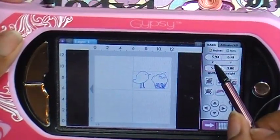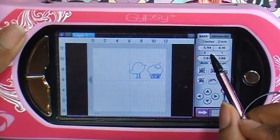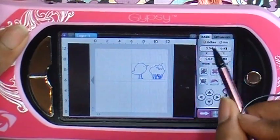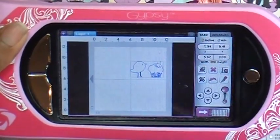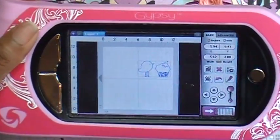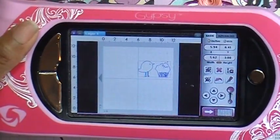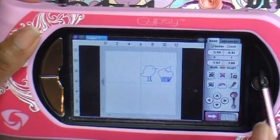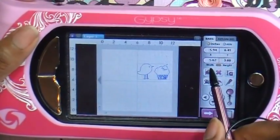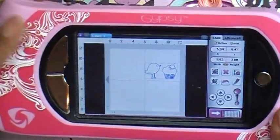Up in the right you can see the X axis is 5.94 and the Y is 6.41, but I don't really use those. If you're someone who needs exact measurements, this is great, but I don't like to measure. The height is 3 and it automatically made the width 5.62.